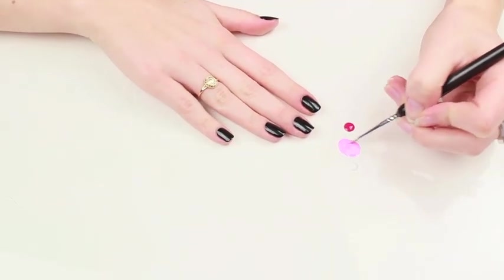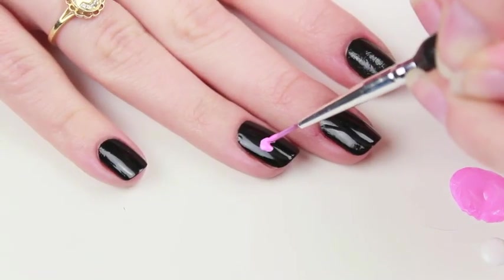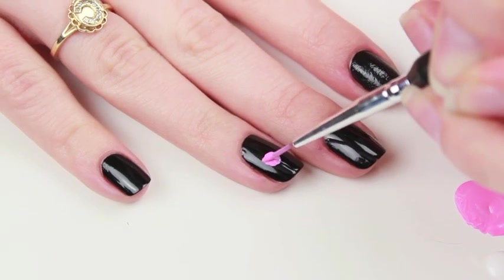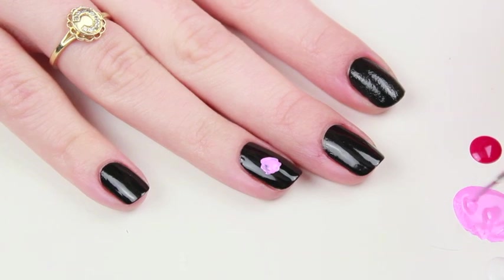Get your nail art brush and dip it in the light pink polish. You're going to start off by making a circle shape on the right side of your nail. You're going to want it to be a little bit lumpy around the edges, so don't make a perfect circle.